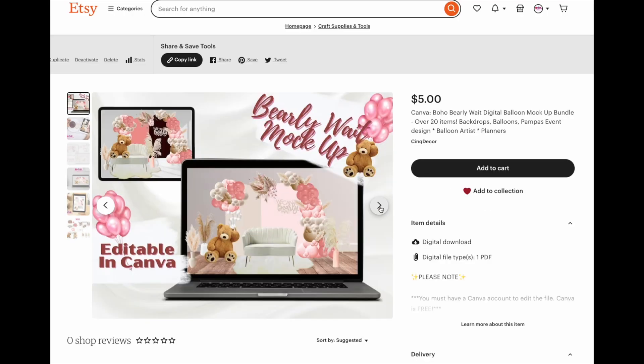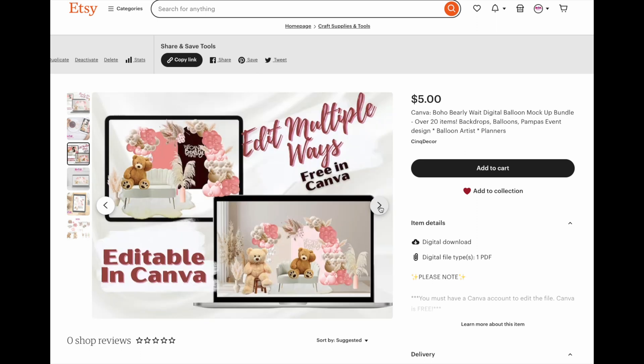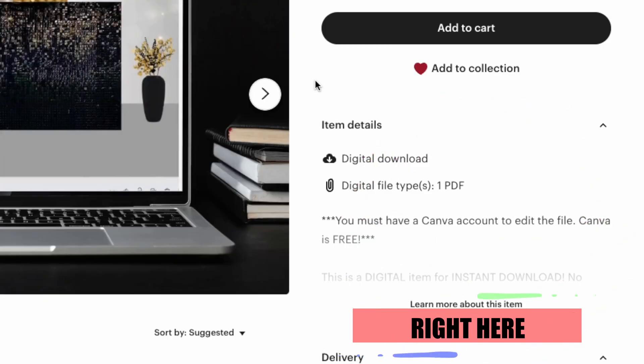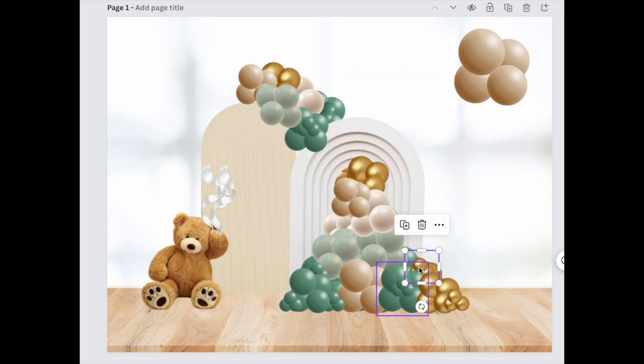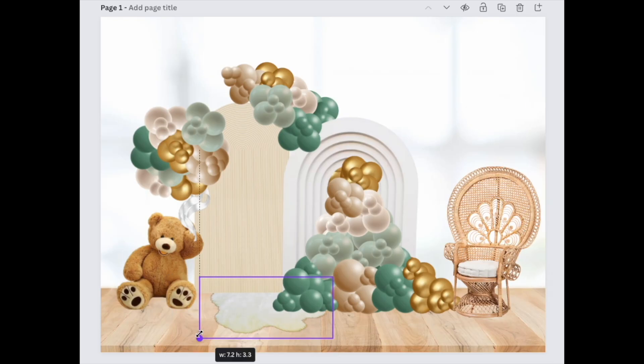Now for the free template. To get the free practice template, all you have to do is go to one of my Etsy listings and look in the description section — there will be a link to a free practice template that you can use. It's not as big as this one, but it's just something you can use to get comfortable with it. You can find the link to the templates and the Etsy shop in the description section.